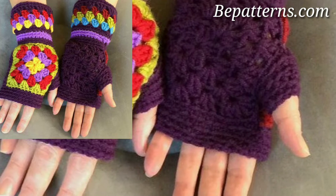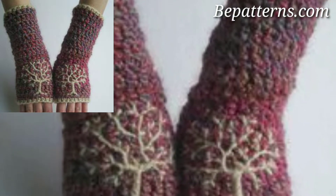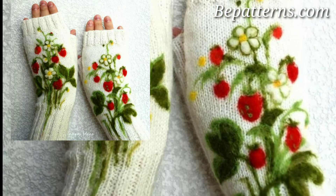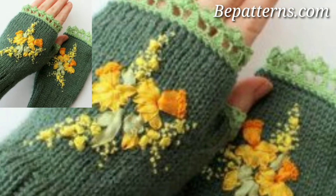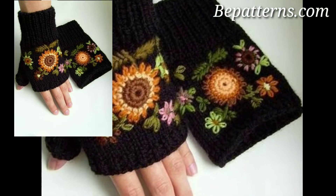Today I am sharing this video on how to make crochet gloves — these unique and trendy ideas and designs. I hope you will love this collection. Have you crocheted a pair of gloves before? They are actually one of my favorite things to make. I love crochet gloves because they are a quick and easy project.